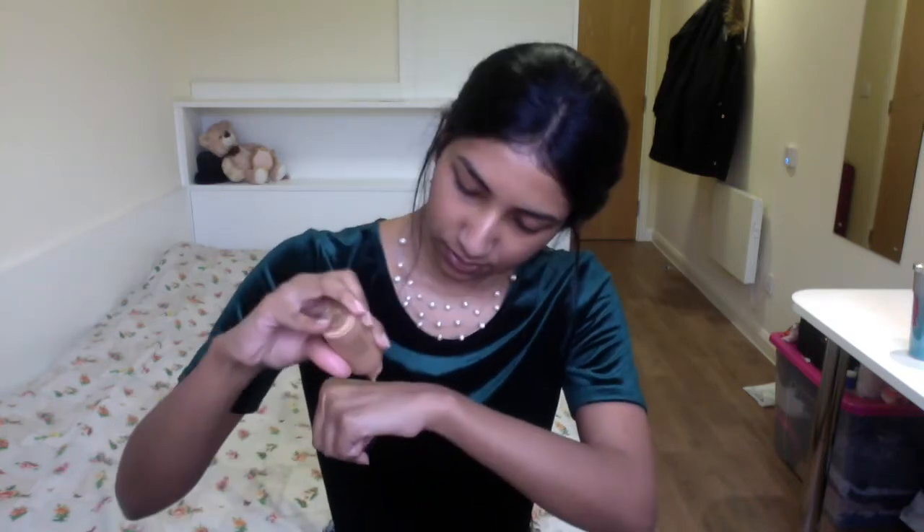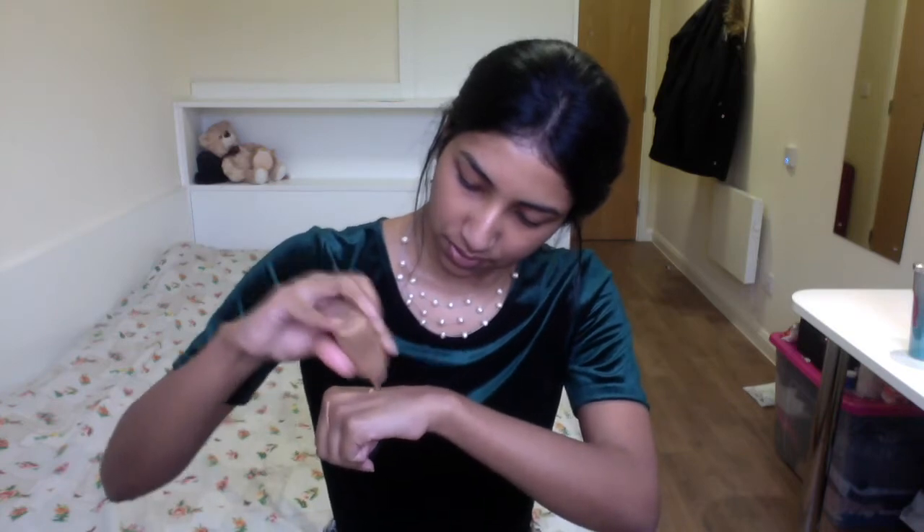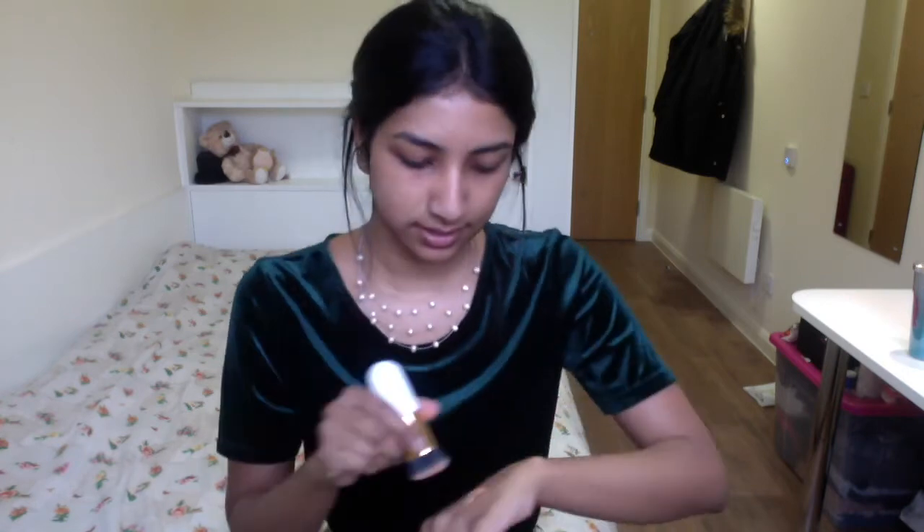Now that primer is done, the next one is my MAC Studio Fix foundation, this is in the shade NW40. It's not the right shade for me — it's a bit dark — but I'm still going to make it work. I'm just taking a flat brush and putting that all over my face. This is a full coverage foundation so you don't need to go in with anything else; I think this does the job completely for me.